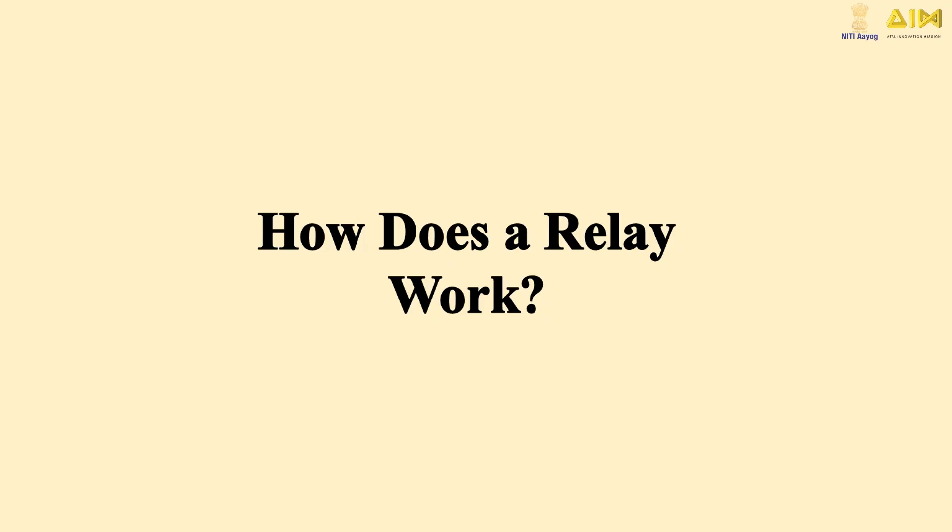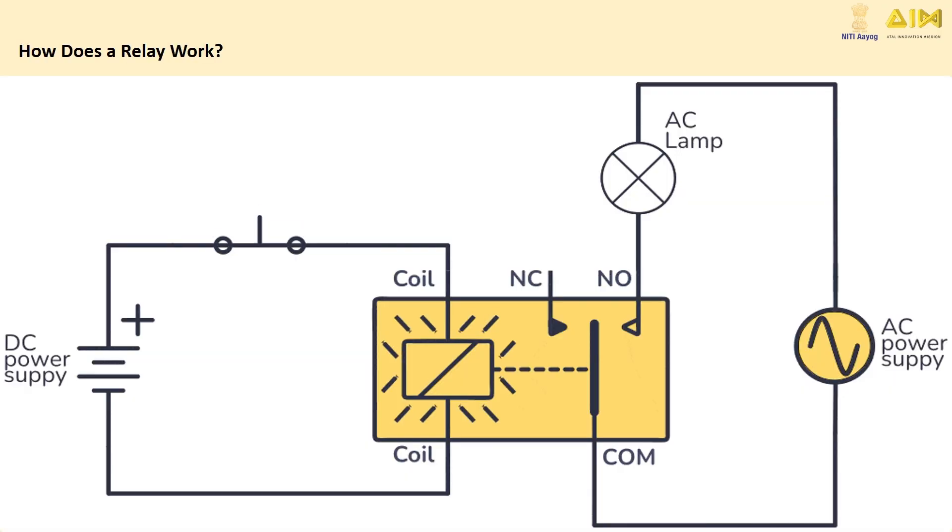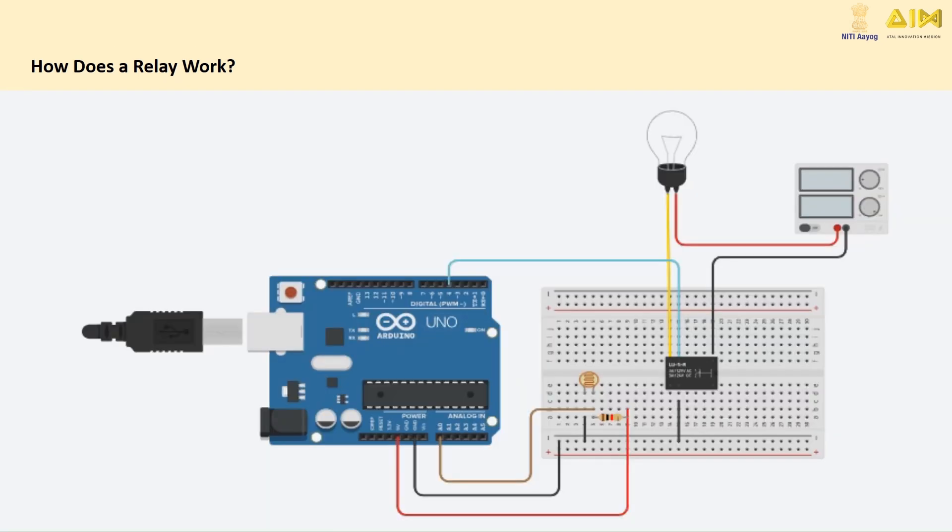Connect your AC load — in this case, the bulb — to the relay's normally open and common terminals. When the relay is triggered, it will complete the circuit and power the bulb.